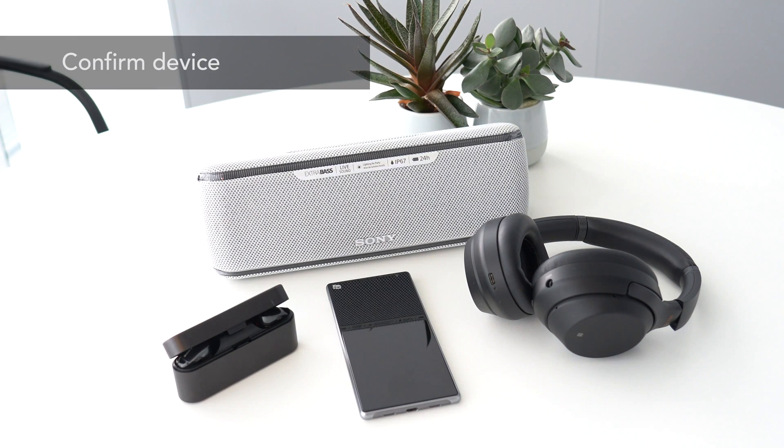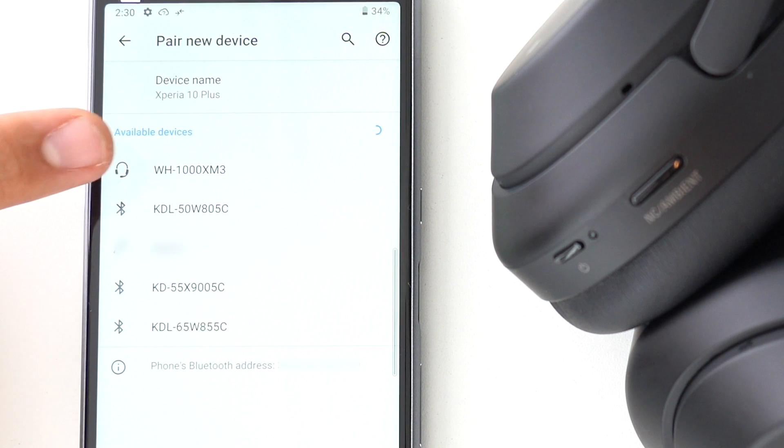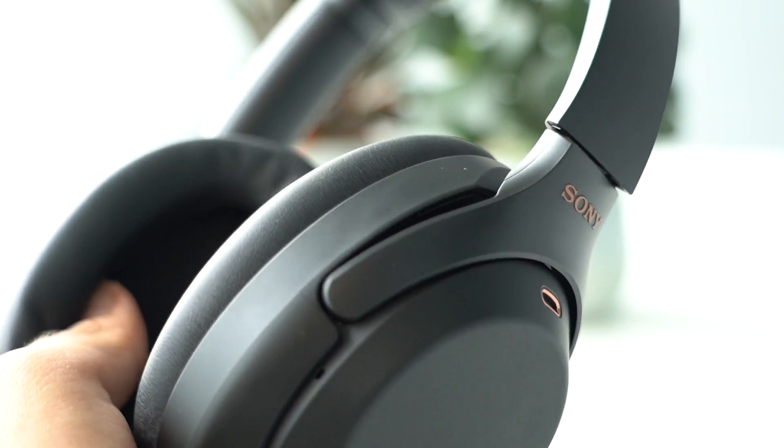Confirm that the right device is connected. You might have multiple Bluetooth products around, so be sure the right two devices are connected. Once they've exchanged pairing information, Bluetooth devices will automatically connect when turned on. While you're expecting your wireless speaker or soundbar to play music, your headphones could be playing your favorite tracks instead.